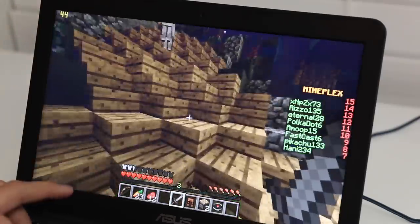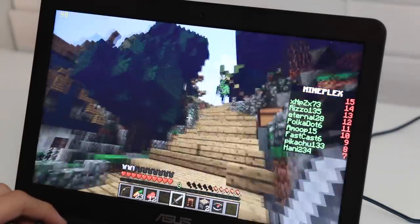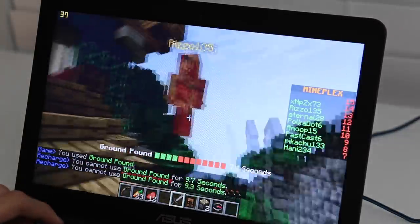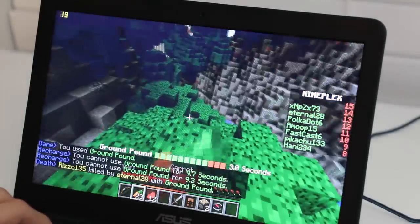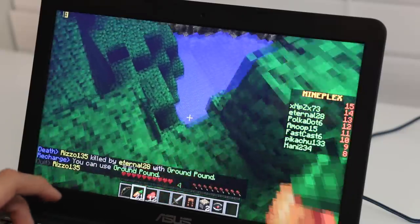Testing the Intel HD Graphics based on the Bay Trail architecture using Minecraft with OptiFine installed — OptiFine makes a world of difference in performance. Minecraft is playable on this laptop with an average of 35 to 45 frames per second, though some scenes will dip to around 15 to 25 FPS.